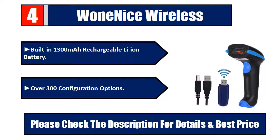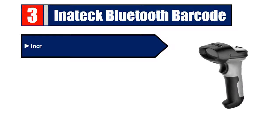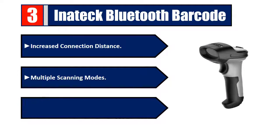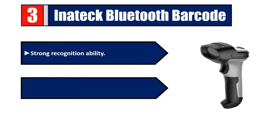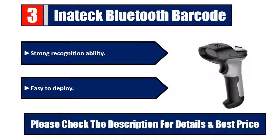Number 3: Inatech Bluetooth barcode scanner. Increased connection distance, multiple scanning modes, prolonged battery life and connection distance, strong recognition ability, easy to deploy. Please check the description for details and best price.